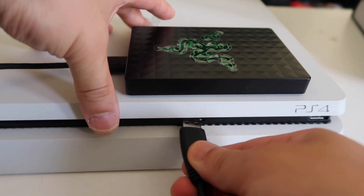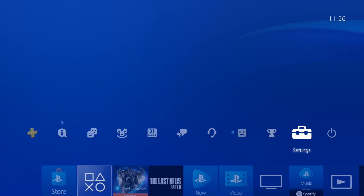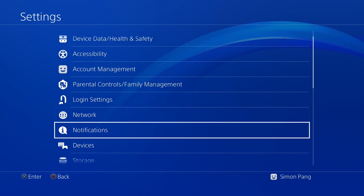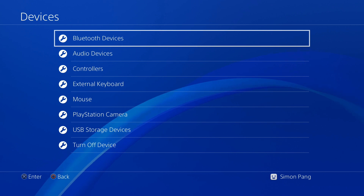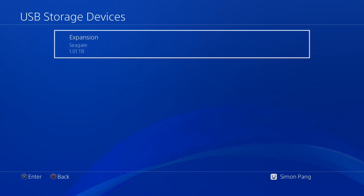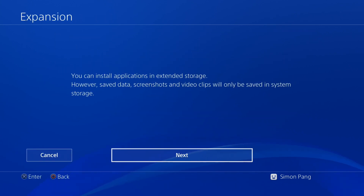The first thing we're going to do is format the external hard drive. Plug in your hard drive into your PS4, then go to the settings menu on your PlayStation, scroll down to devices, go inside to USB storage devices, click that and you should see your external hard drive here. Click on that and then format as extended storage.